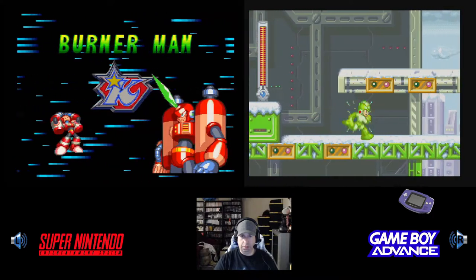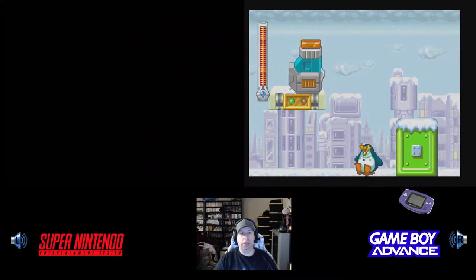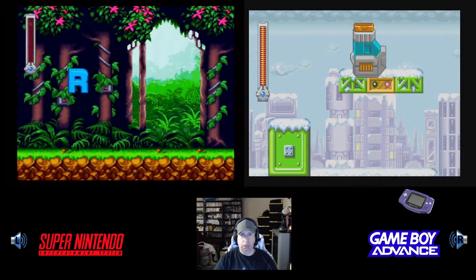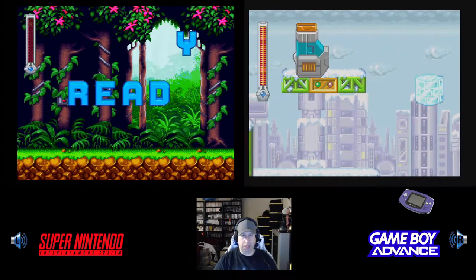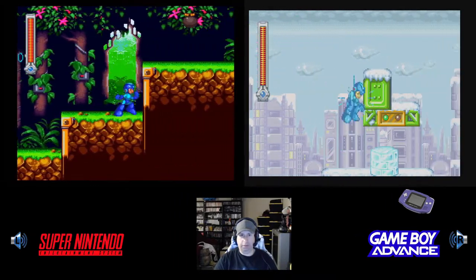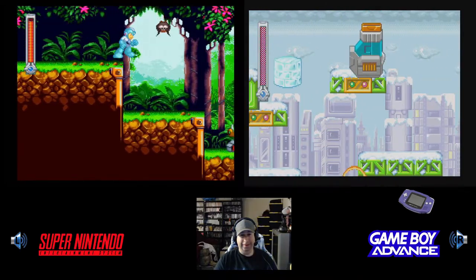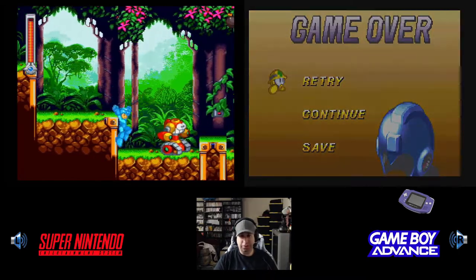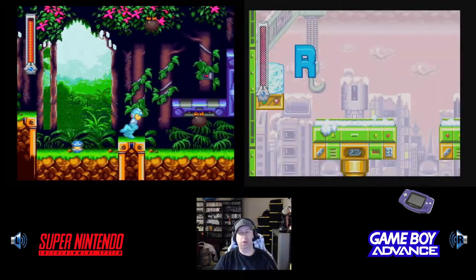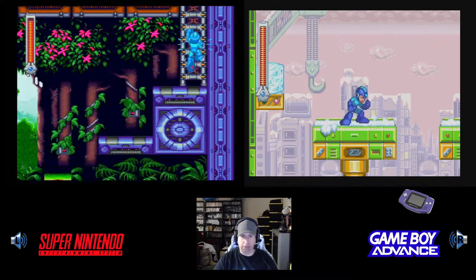The assets from this stage are taken from the Frostman stages from Mega Man 8 on PlayStation 1, and also Sega Saturn — which is the definitive version of that game. Should have practiced. That's alright, we'll start over. On the Super Nintendo version, I'm already on Burner Man.